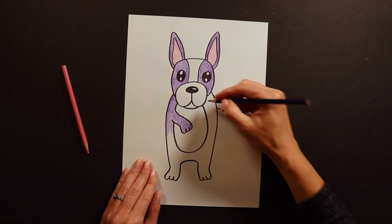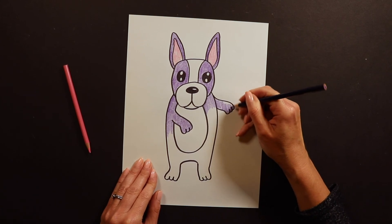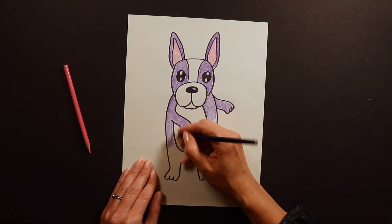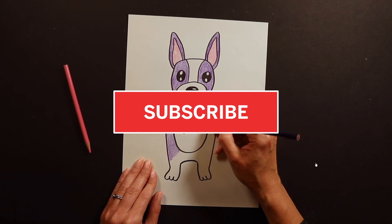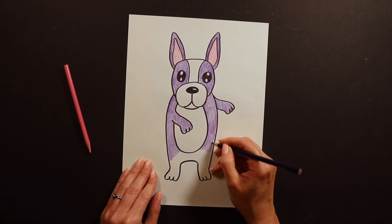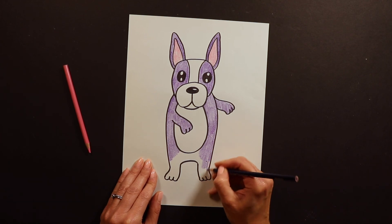Then I can continue coloring around the belly and the arms and the feet — they can all be whatever color you're working with. Thank you so much for drawing with me today. These little dancing French Bulldogs are adorable — this was a super fun and creative project. I hope you had fun. I am posting these videos every day at 1 PM and we will have a brand new drawing for you again tomorrow. Hope to see you then!